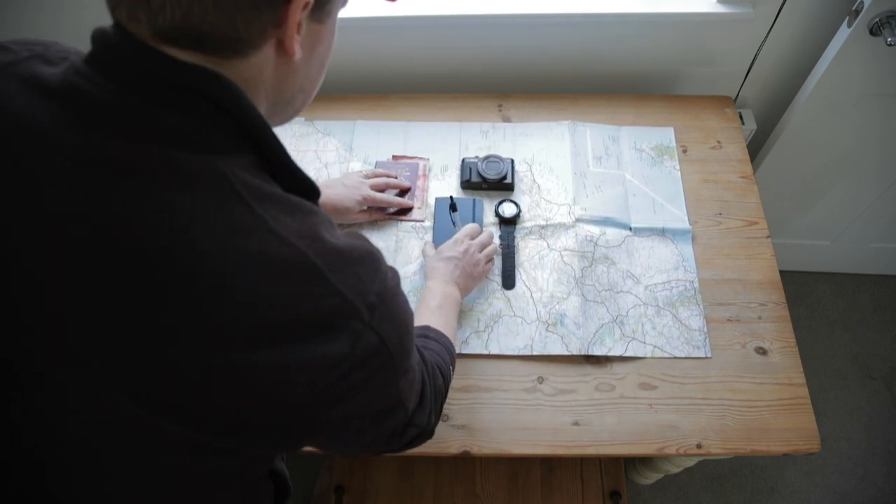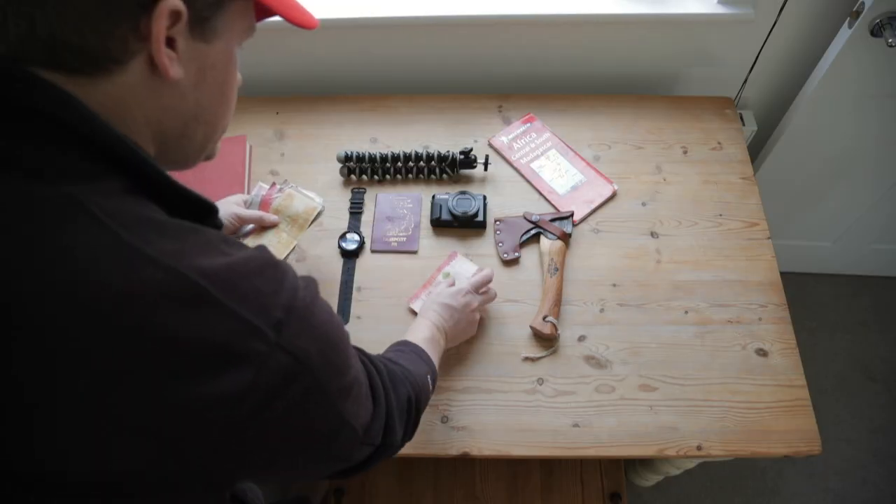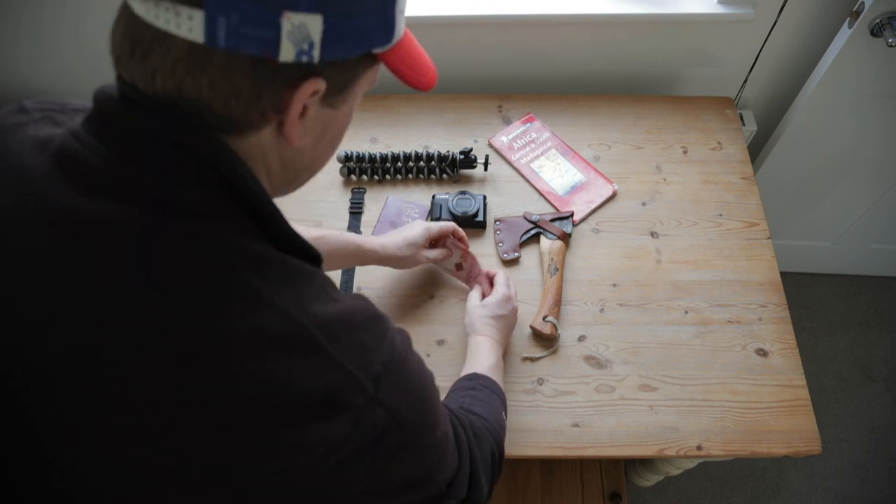A nice little touch to go a step further is if you have weird coins and currency. These make great little tie-in elements that help tell your story, but are not massively in your face. This is my favorite bit of currency ever — I'm a trillionaire. That could be a nice little part of the flat lay as well, so we'll chuck that in.